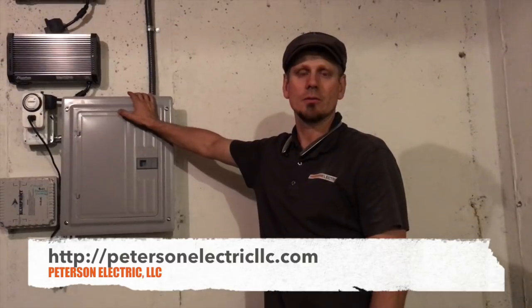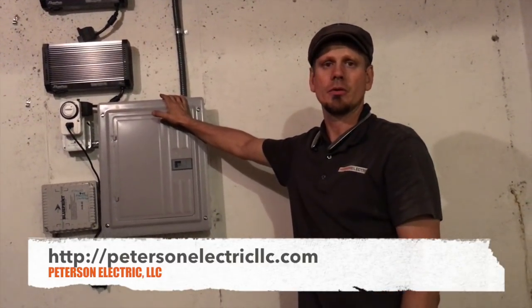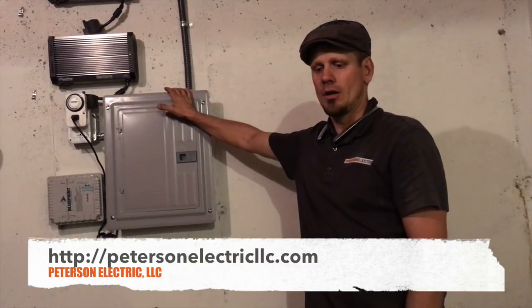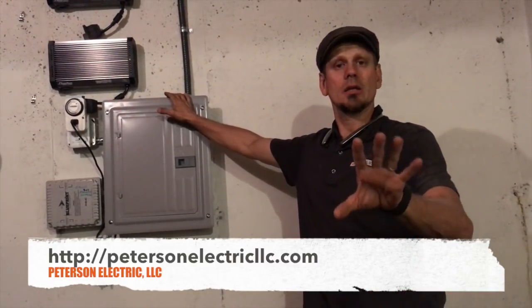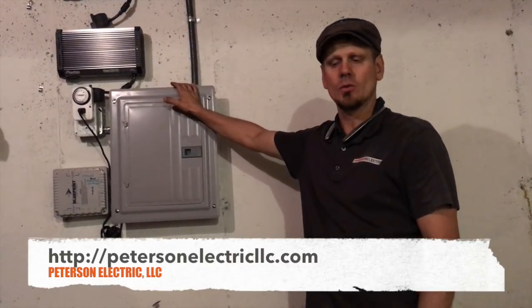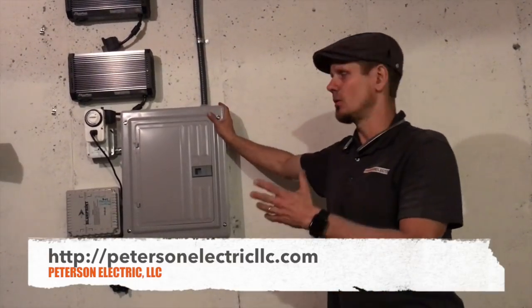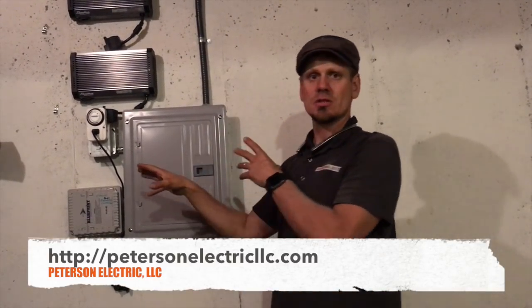If you have any comments, we appreciate the positive input and hopefully this video will help you out. This video is not for guys doing it yourself if you don't know the load calcs, don't know how to size your wire, or don't know the voltages — you could cause a fire. I almost had a fire with a customer two years ago.